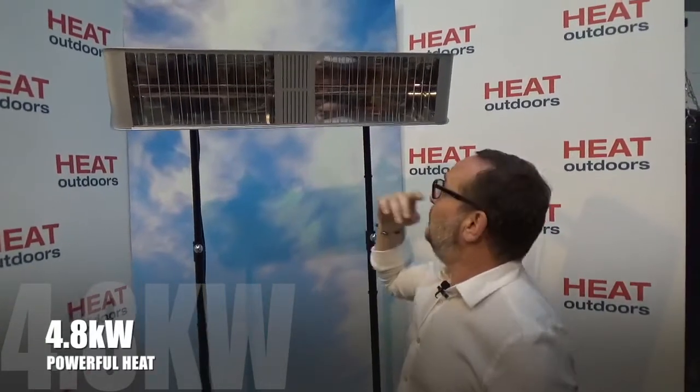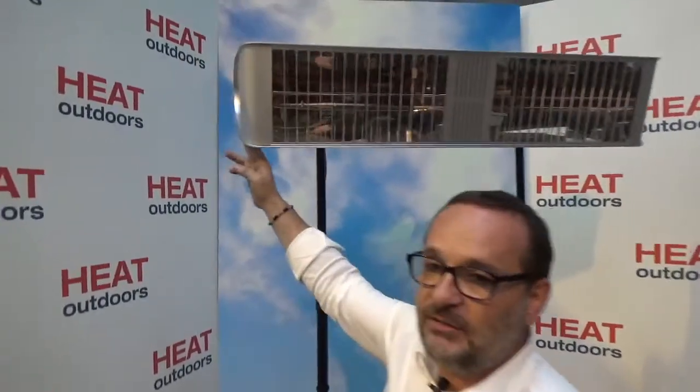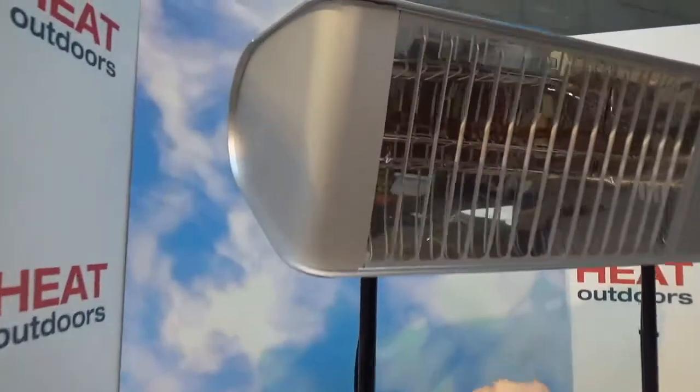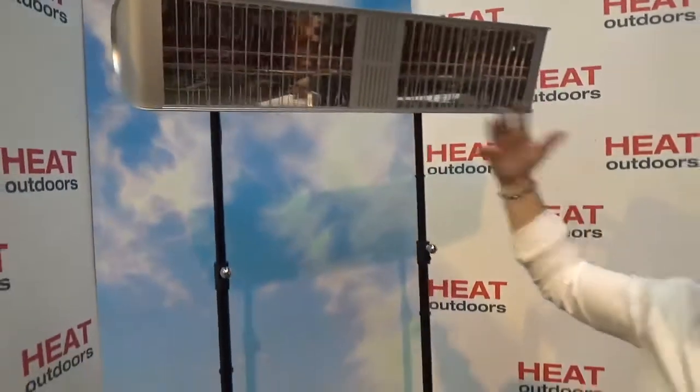So you've got 4.8 kilowatts of power, which on its own is massive. But what we're doing here is putting an enormous reflector behind it. If we come around to the side and have a look, you can see the depth of the reflector there — that's punching out loads and loads of heat.